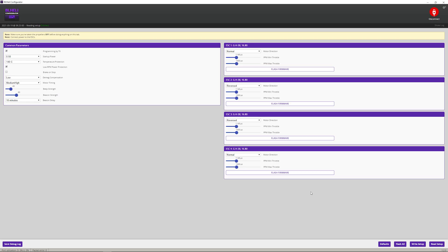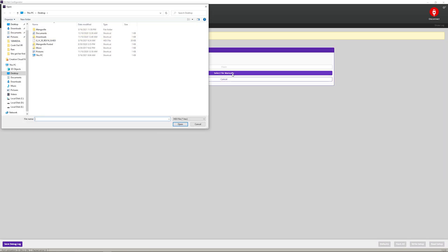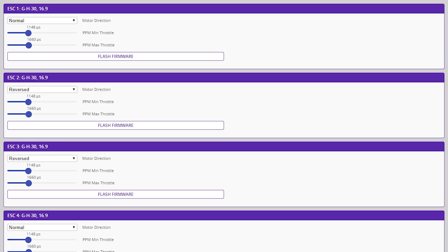Now that we have our firmware file, we want to come into our BL Configurator and say Flash All, then Select File Manually. Here we'll select our file — GH30 — and say Open. Now we can see it's going to go through one by one and flash our speed controllers. Make sure you don't disconnect it at this point — you want to wait for the flash to complete. It's all done, and it now says GH30 16.9. Perfect.